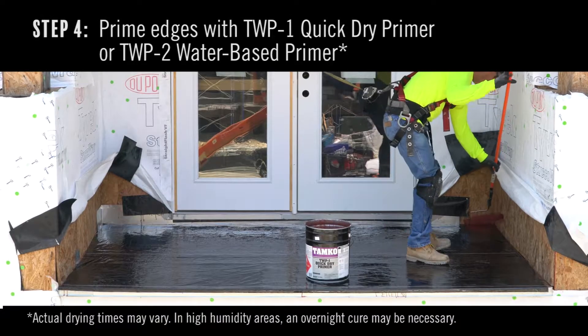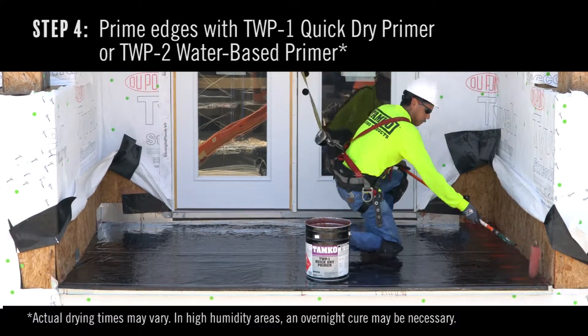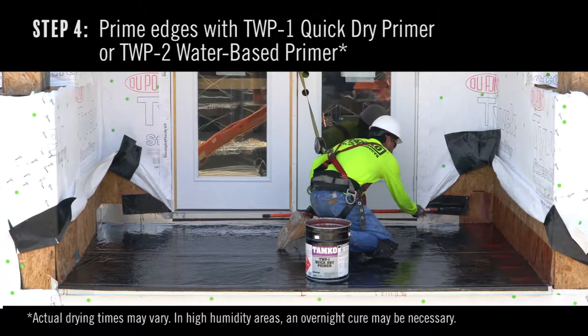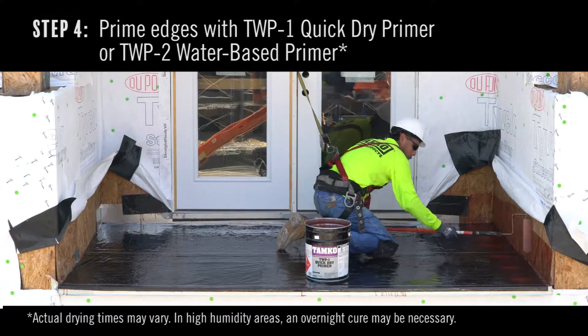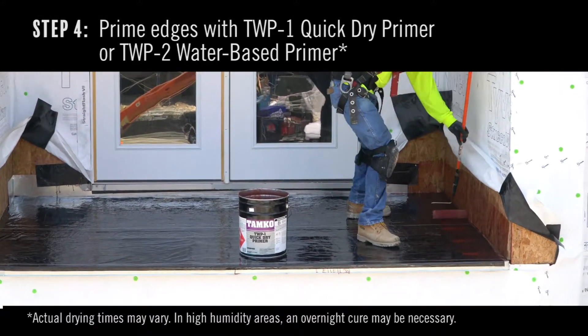Step 4. Using a roller or brush, prime the edges with TWP1 quick-dry primer or TWP2 water-based primer prior to installing TW105 flashing. Cover all the edges in a thin, visible layer. Primer should be allowed to dry a minimum of one hour.